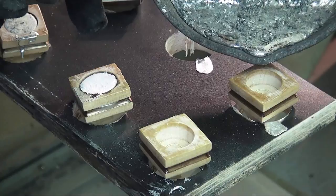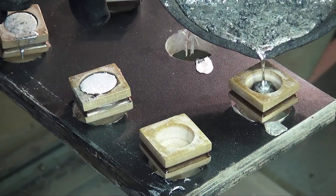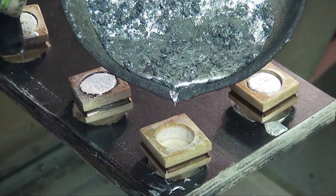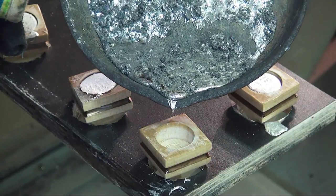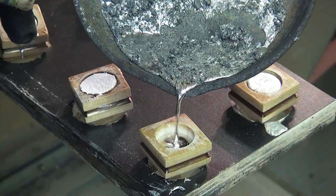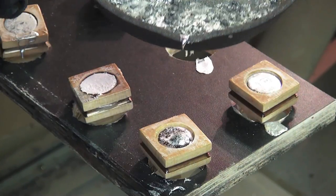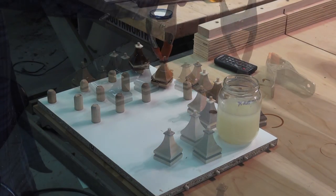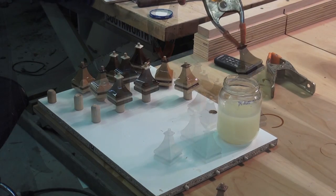Just the right amount of lead makes them the perfect weight. Now they receive many coats of lacquer with a light sanding between each coat.